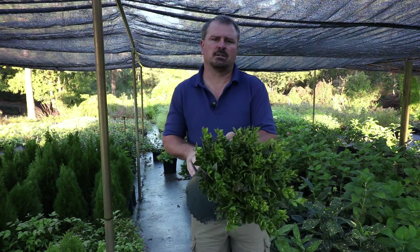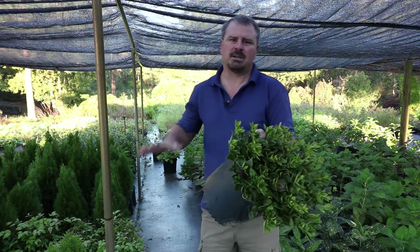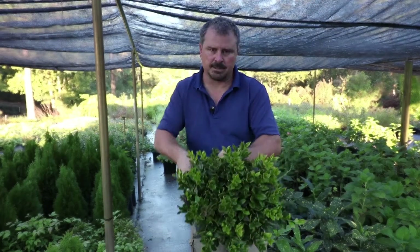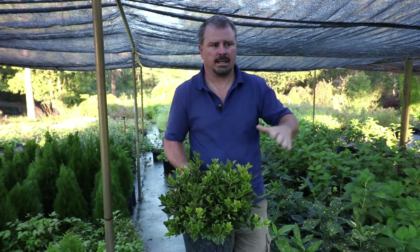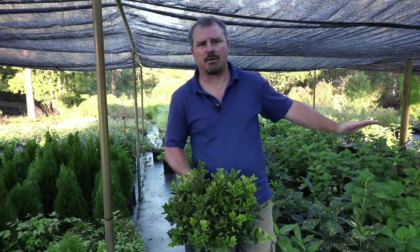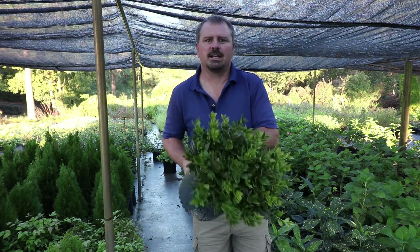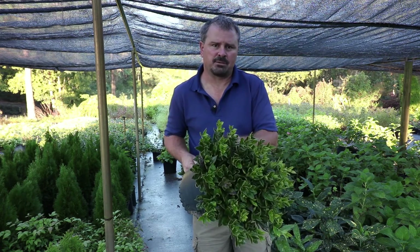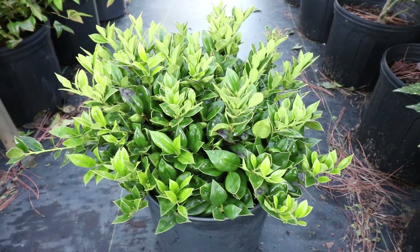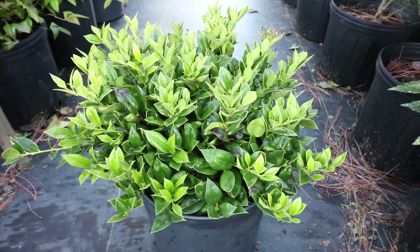Carissa hollies can be used pretty much anywhere you need a low-growing evergreen shrub. If you have lower windows, this is an absolutely perfect foundation plant, or maybe a low porch, or maybe you have some depth on your foundation and could put taller things in the back — this would be a perfect plant to put in the front. It would also work well in mass plantings with some other type of flowering shrub, staying lower while the dark green foliage makes your flowers behind it stand out. There's no significant flower on Carissa hollies. The larger Chinese hollies like Dwarf Burford or Needlepoint will flower, but this one's not really grown for a flower or a berry — it's grown for this low-mounding habit.